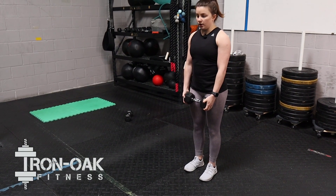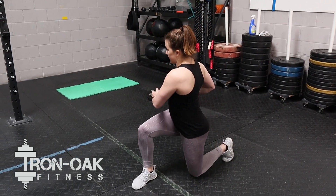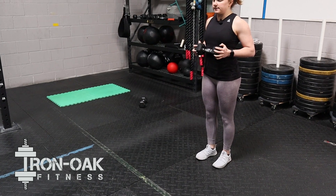This is the alternating rotational lunge. As we lunge forward, we're going to twist over that front leg with the dumbbell, and then as we stand back up, we'll twist back to the center.